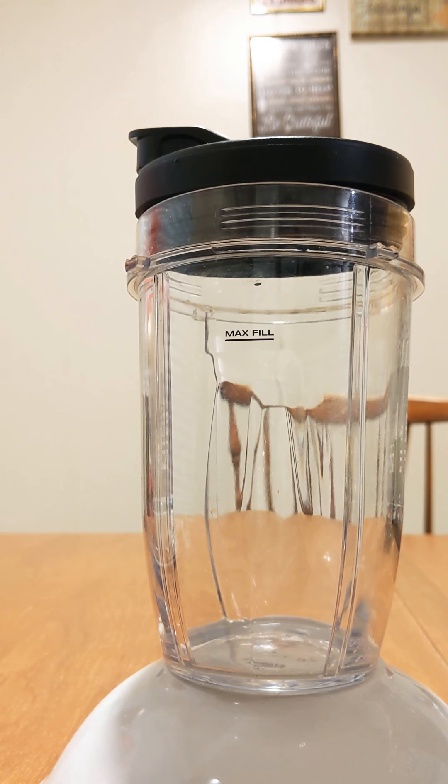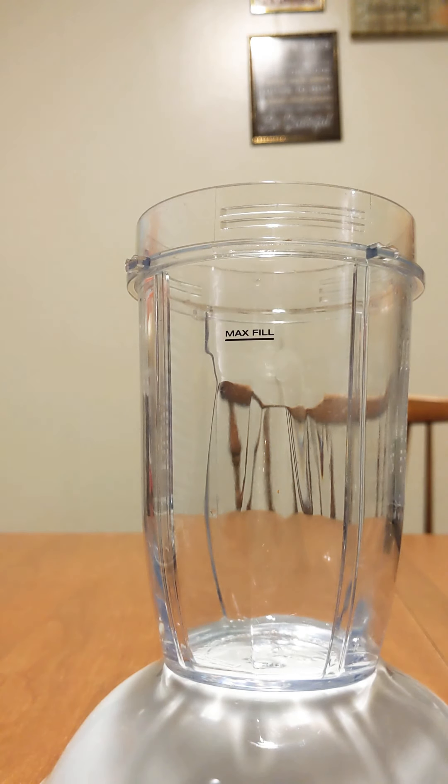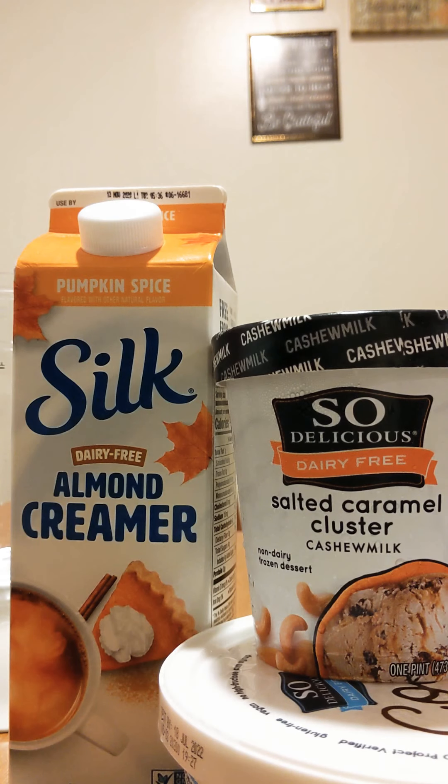All right y'all, I am the chocolate and God is the thunder, because of that I'll never go under. I'm about to make a delicious, wonderful pumpkin shake. This is going to be a great shake — and it's going to be all dairy free. Let me tell you all the ingredients.